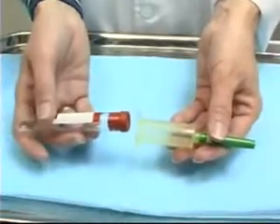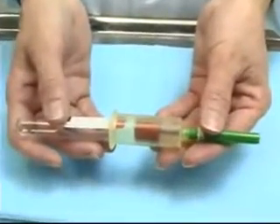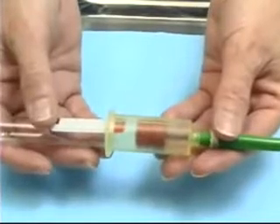I'm going to rest the blood collection tube inside the vacutainer holder, just abutting the end of the tube to the needle.